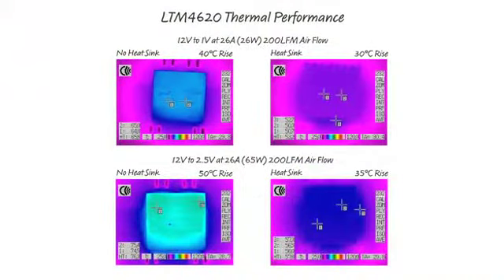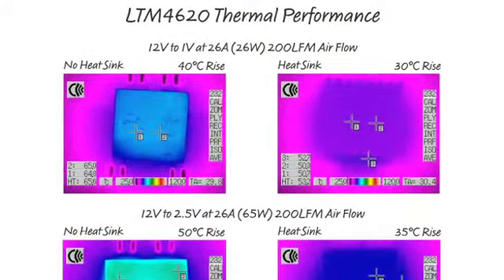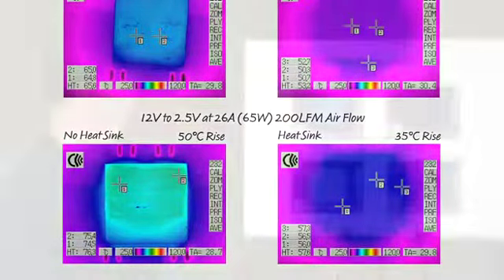For the 12-volt to 1-volt application at 26 amps, which dissipates 26 watts, the temperature rise is only 40°C with no heat sink and 30°C with a heat sink. The 12-volt to 2.5-volt at 26 amps equates to 65 watts, showing a 50°C rise with no heat sink and 35°C rise with the heat sink.